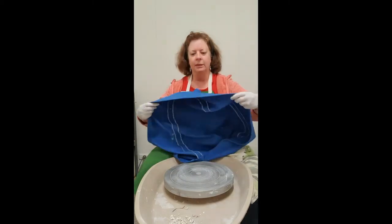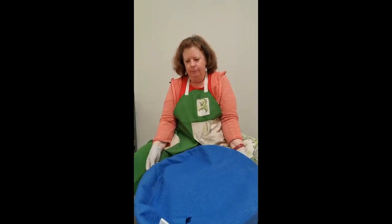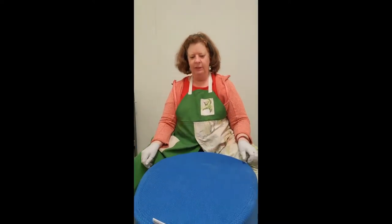This just fits over the top. It keeps your wheel clean and dust free. We'll see you next time. Bye.